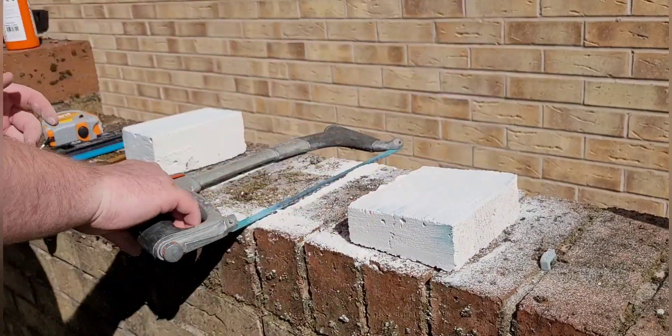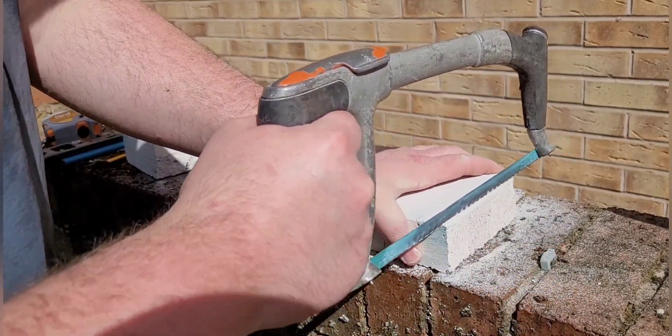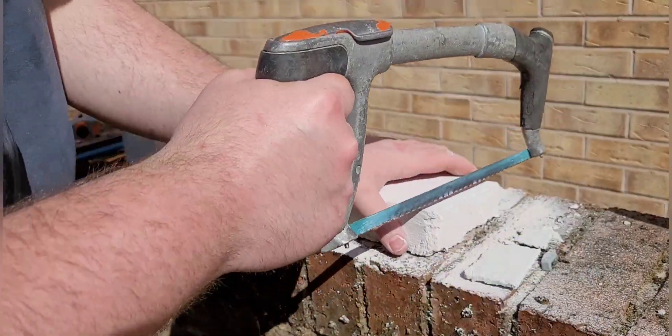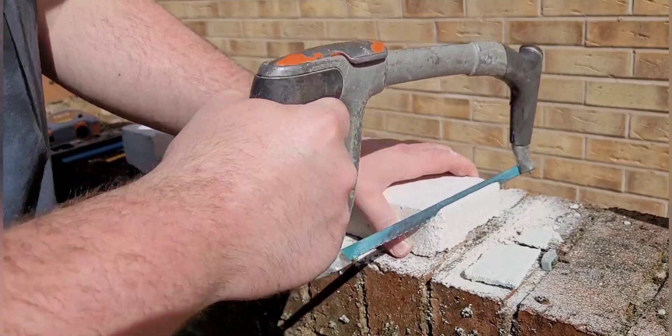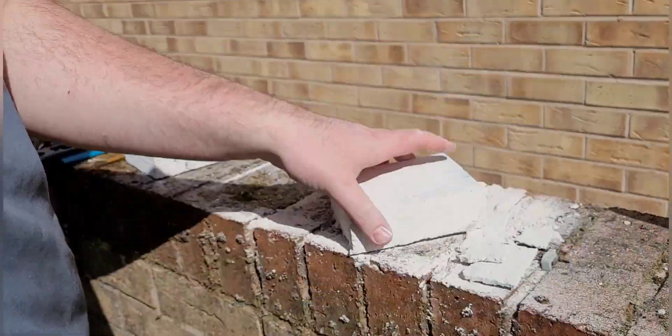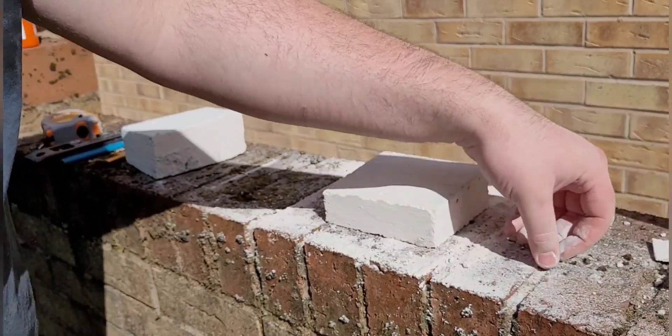I basically cut it in half and then half again. That's the size I wanted to have. Instead of sanding down the sides because it had a bit of a rough edge, I just decided to cut it — I thought it would be a lot quicker than sanding. For these parts, if you're not an adult please get an adult to help you.